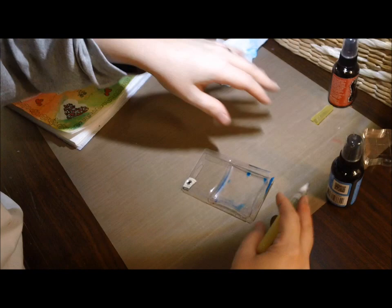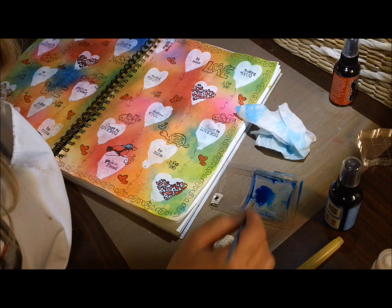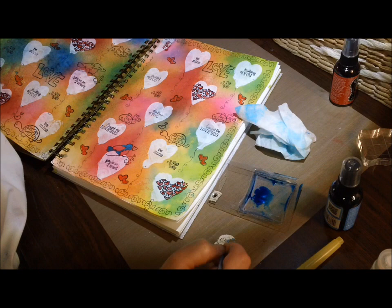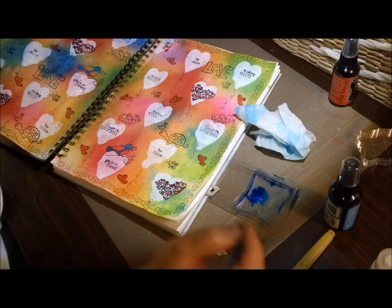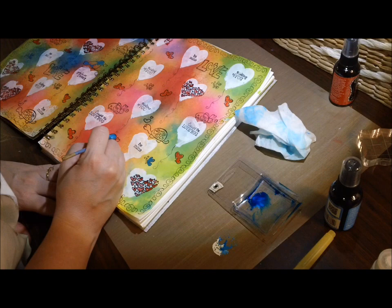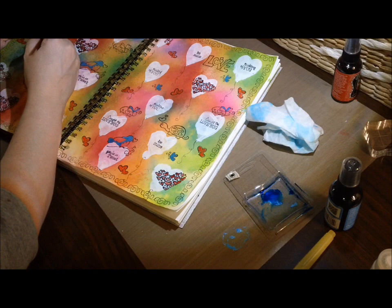I learned a lot doing these pages — there are times where the water brush works really well with the inks, and other times where it's just not the right solution for the look you're going for. I painted in the little hearts and then wanted to do the bird in blue. The blue was a little too dark, I added water — nope, too much water. So I threw that out, started over, added more ink, but it was still way too dark with the background and just soaked into the paper.